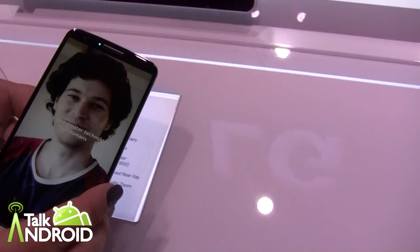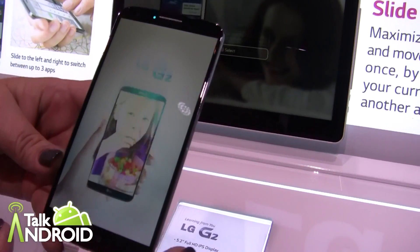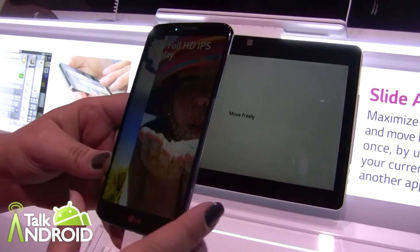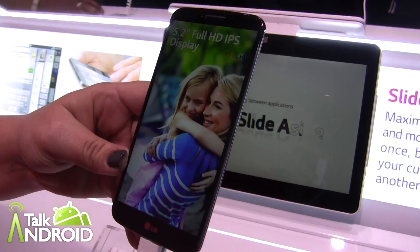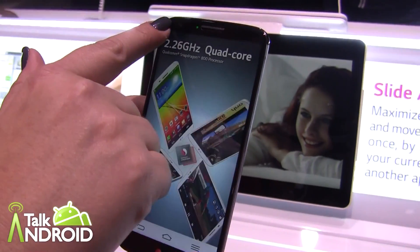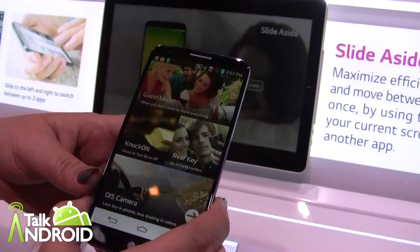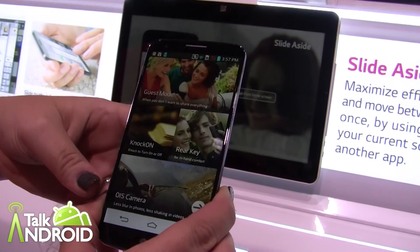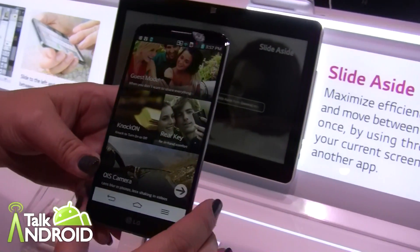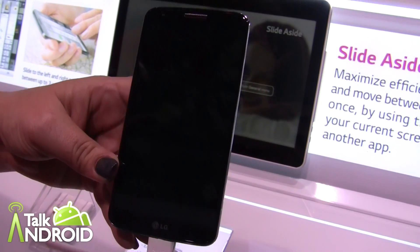There's also a feature called Answer Me. What it does is use our gyroscope technology. So as your phone rings and you lift it to your head, the gyroscope detects that it's being pulled towards your face. It'll lower the ring volume because it knows you're about to answer, and then with the proximity sensor, it will actually answer the phone call for you. So if you're in a hurry trying to grab the phone, it recognizes that it's close to your face and automatically answers.